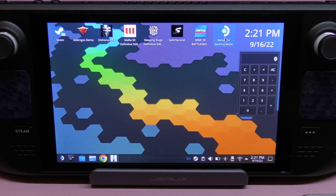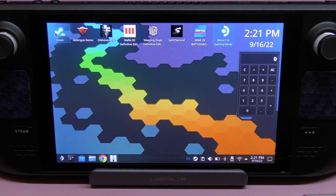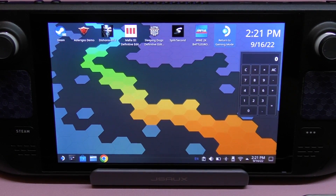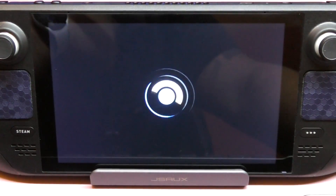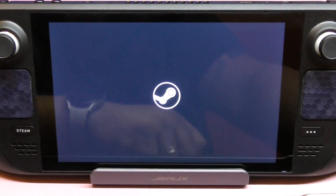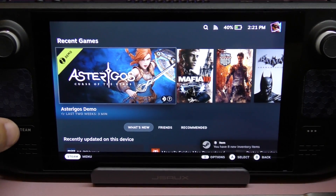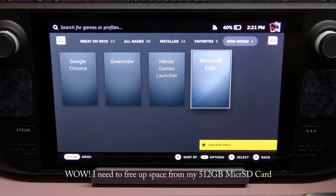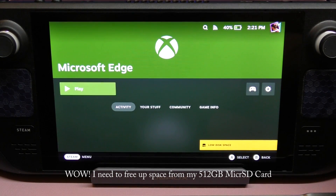Now I need to return to Gaming Mode. Mine is in a slightly different location but yours should be on the desktop. Click 'Return to Gaming Mode.' It'll take a while to load. My background looks customized because I set it up that way with a widget and a clock. Once it loads, go to the Library and find the Microsoft Edge entry — there it is. Click on it and hit Play.